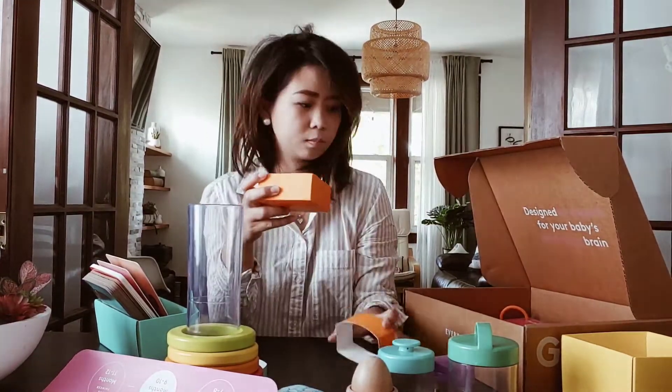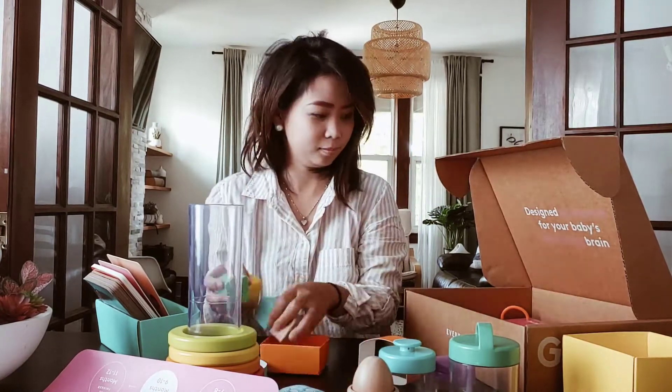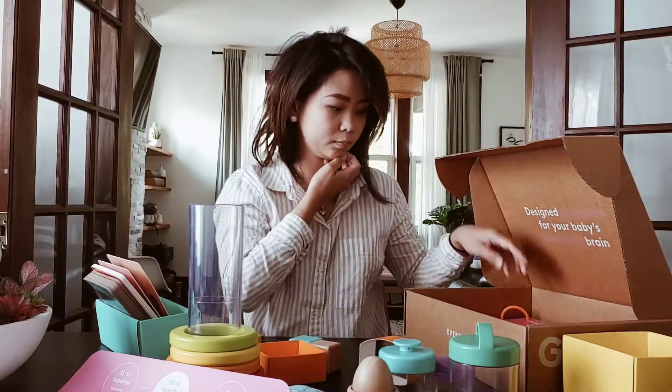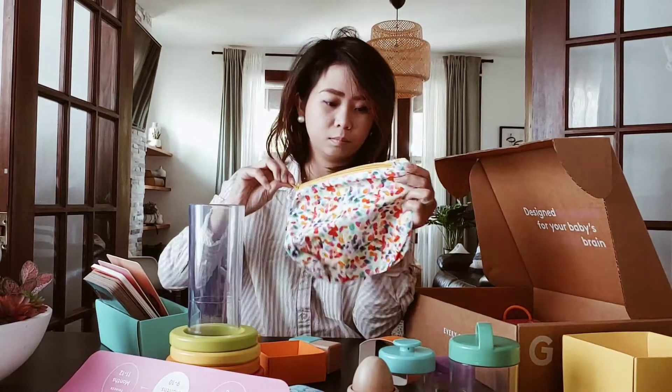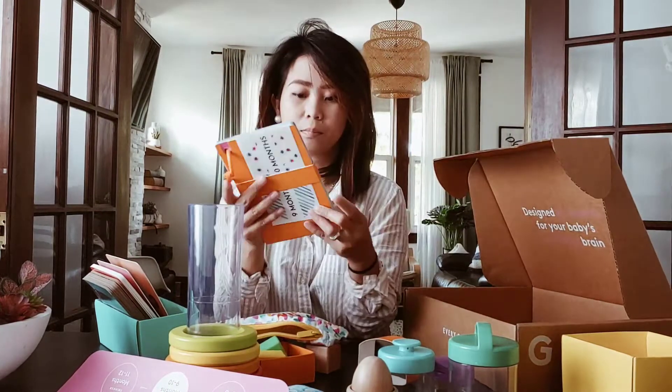This one is the first wood blocks — looks so nice. This is the zipper pouch; you can put wood blocks in it or bean bags, whatever you like.